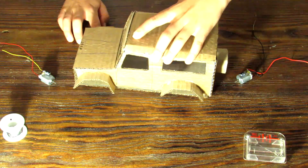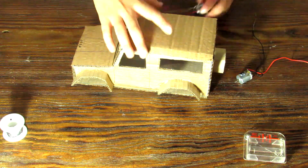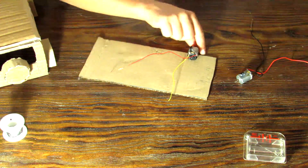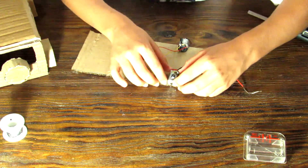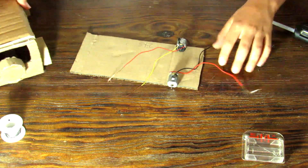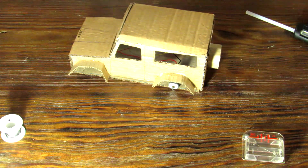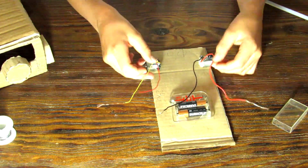Now we can start bringing in the electronic parts. Starting with the DC motors, glue one motor to one side of the car and the other to the other side, making sure each goes right below the mud guards. Part of the motor has to be sticking out from the cardboard so the wheel will stick out a little bit. Once the motors are glued in place, make sure the cables are going the correct way to connect to the battery tray correctly.